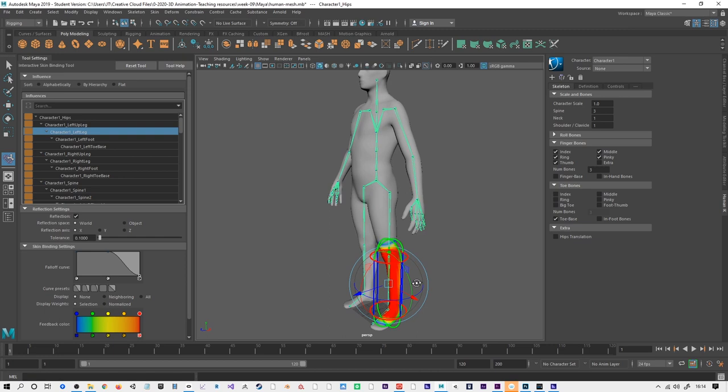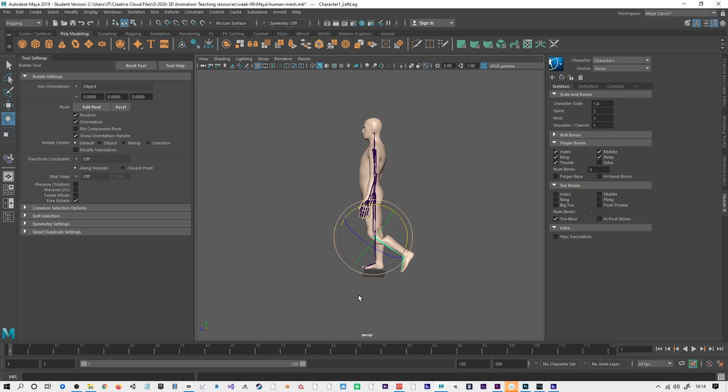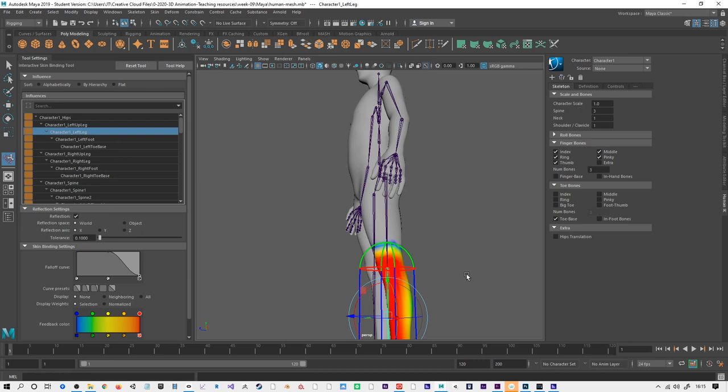With the rotate tool I can see that the body's moving already, but I'm getting these odd shapes, and that's proving that the rigging actually needs some work. I'm going to go back, find the Interactive Bind tool again, and look for areas within it that have bad influence.